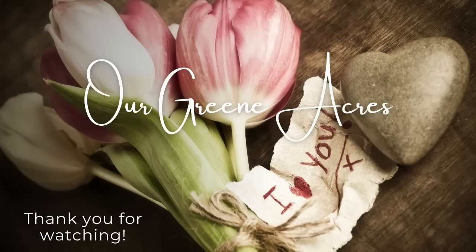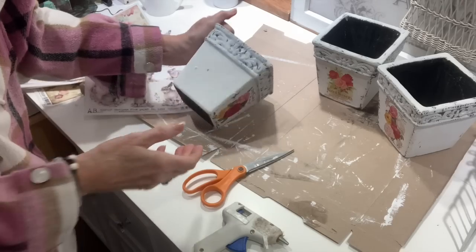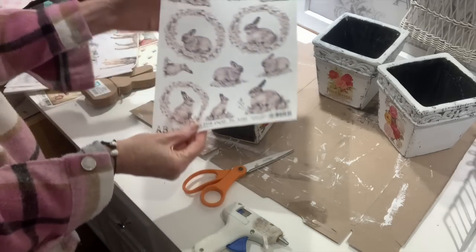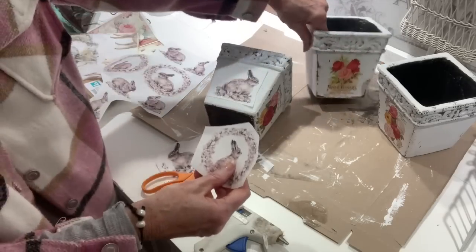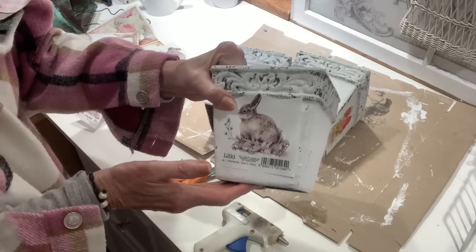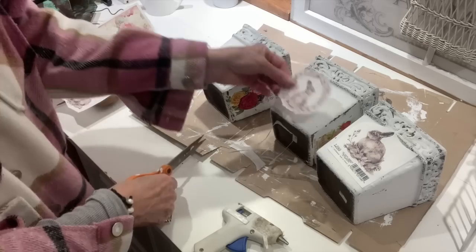Y'all know I love to upcycle projects. These little pots I did last year — I put some transfers on them — and now I'm going to flip them around and use this beautiful little bunny decoupage paper I just received. Once you get started working on projects with decoupage paper, you can't stop. I'm going to cut out a few that I feel will fit the little pots best. I kind of placed them on there and decided which bunnies to use. I went with the ones that had more of a little garland ring or wreath around them.